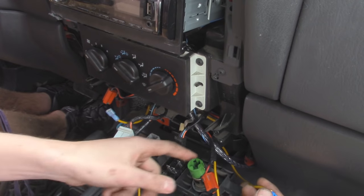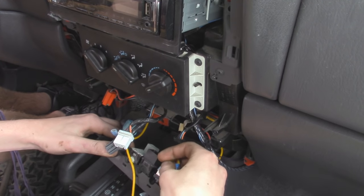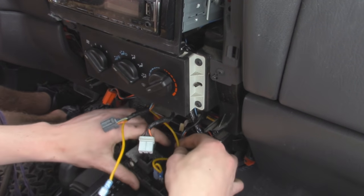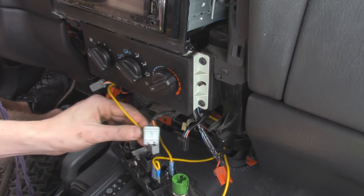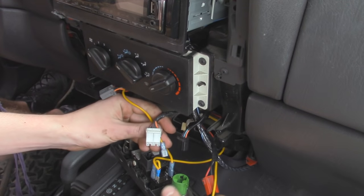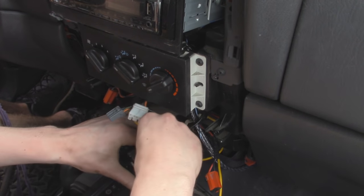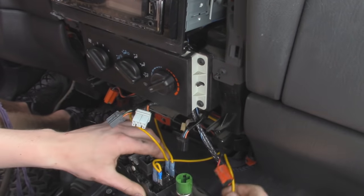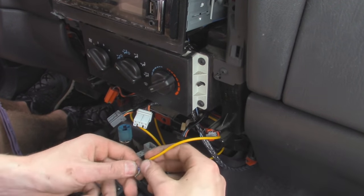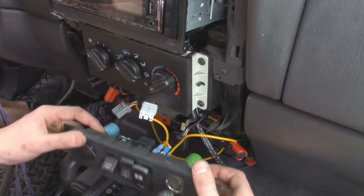So for terminals 8 and 7 on the rocker switch, those two are going to be our grounds — so we can plug them into place. The next wire we have is terminal 3, and that's going to go straight to our relay, so we plug that one in. And now for terminal 7, we're going to take our wire that we used to splice for the dash lights and plug that one into place. And then lastly we have our main power, which was spliced into the cigarette lighter power, and that's going to go into socket 2.